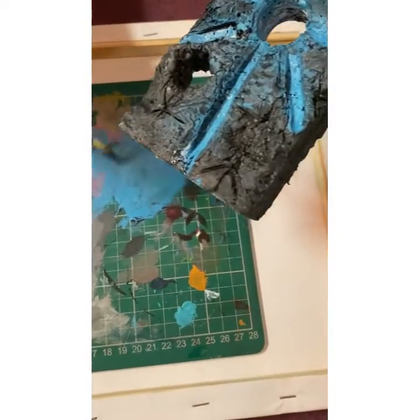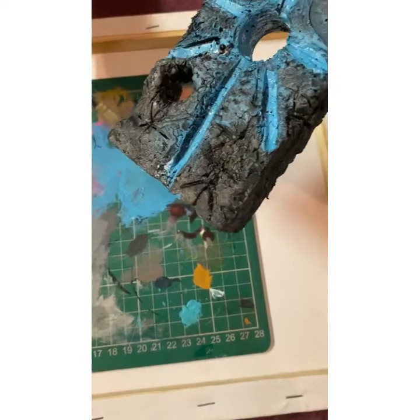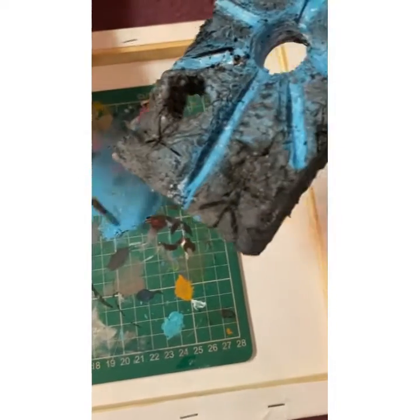I'm just going to add a little. Now, it might change the colour a little bit, but hopefully it won't be too much of a difference.